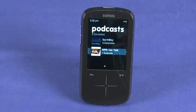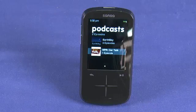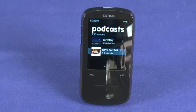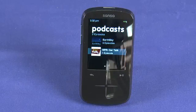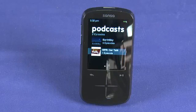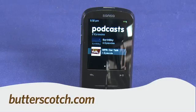A 16GB player at $120, expandable memory via microSD card, radio that you can record live and rewind, Slot Radio if you're interested — it's a pretty compelling offering for $120. That's a quick look at the Sansa Fuse Plus MP3 player. For GadgetTV, I'm Andrew Moore Crispin. For more sweet stuff, visit butterscotch.com.